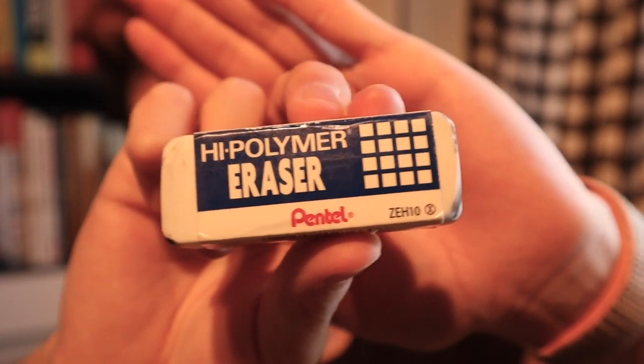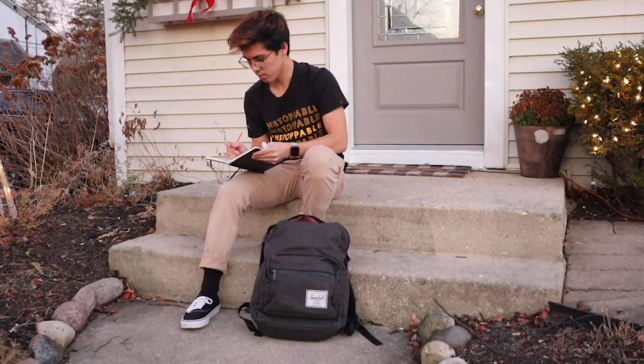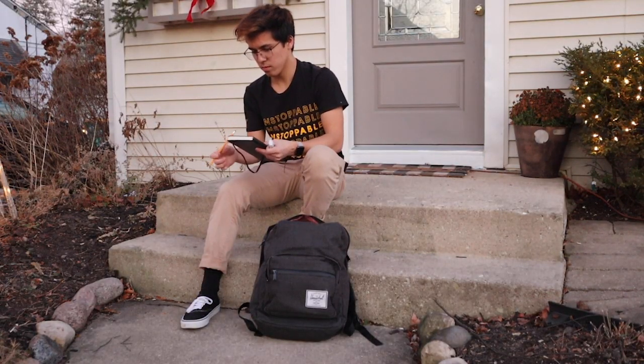I always like to have an external eraser of choice, and this is another Pentel product. Apparently I like Pentel a lot, so I'll leave those in the links below, including this notebook. I'll get a small kickback from Amazon if you use that link, so thanks for supporting me. It's just been super useful to sling around, and after just a few days I've found massive value. I've been motivated to write in it just because it's so quaint and a joy to write on.